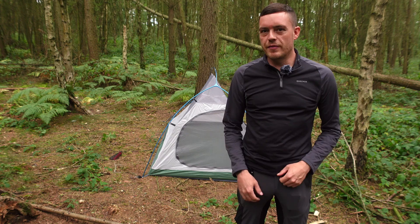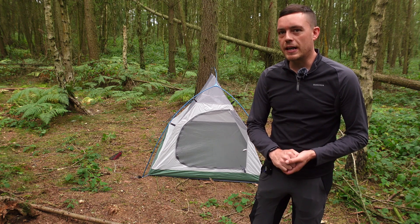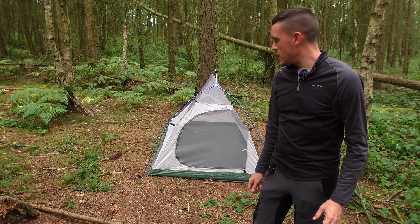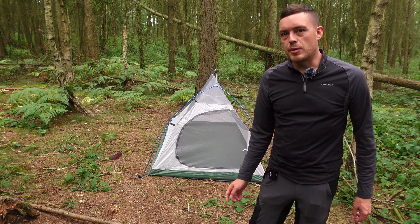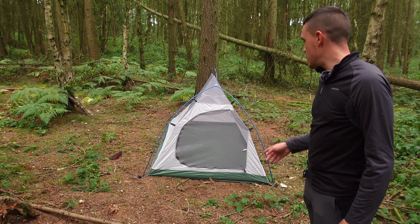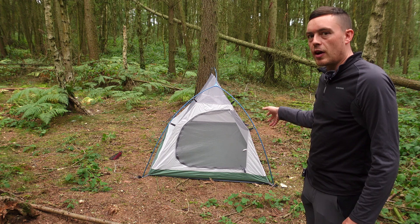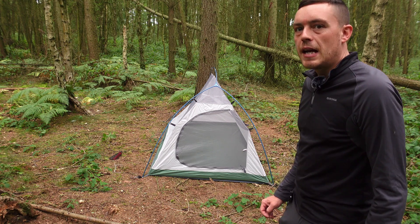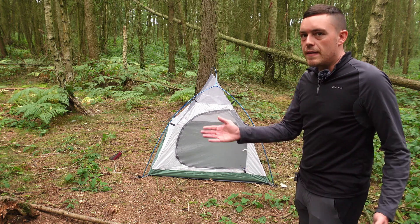Hello everyone, welcome back to another video. Today I'm having a look at the Naturehike Cloud Up 2, which was my tent that I used on my last camp when I went to the Shropshire Hills and hooked up a Caer Caradoc. It was the first time using it. I've already put the inner part of the tent up, but I'll go around the tent, show you it pitched up, put the fly on, and show you how that goes. I'll keep this one quite quick and simple — just a general overview.